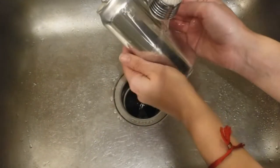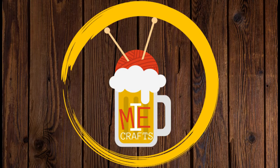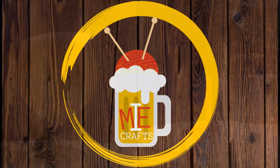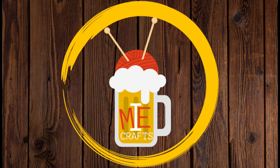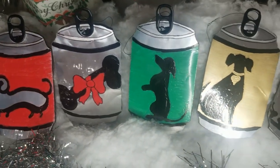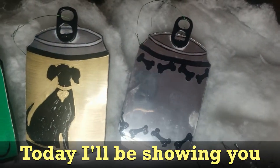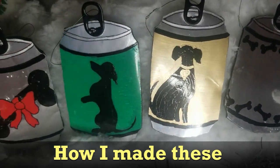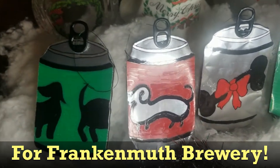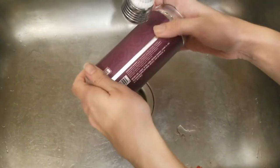We should have just let the kitty cats lick it. We could have, but I don't want kitty cats alive on my crafts. To get started with this craft, I'm actually going to be peeling the label off of some cans so I have some clean aluminum for the ornaments.